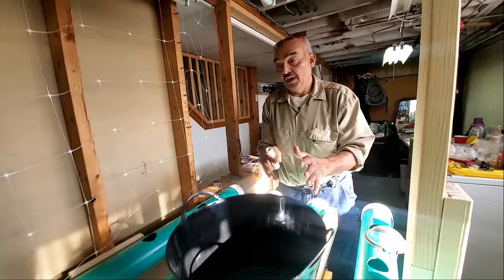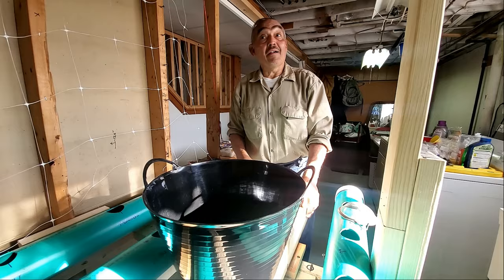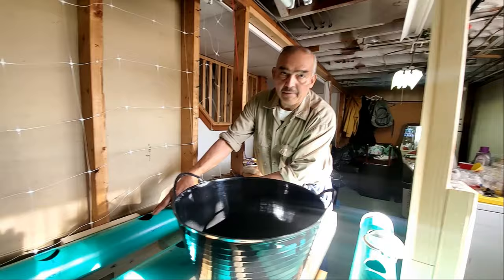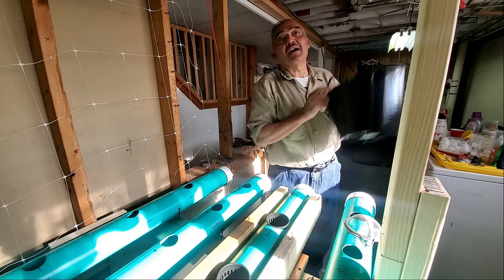So this row is going to be just carrots, wicking up through the system. Now, the peppers - the habaneros - they say they take four or five months. But the ones I'm going to have here I'll be able to pluck out and put into my outdoor gutter system.